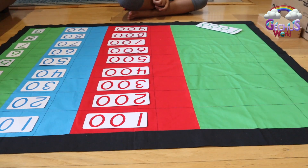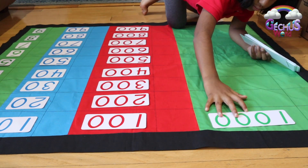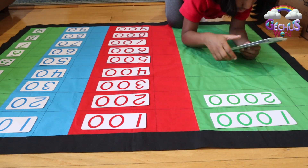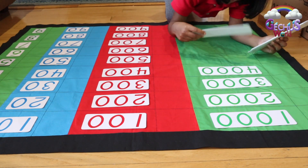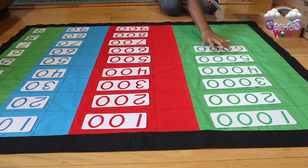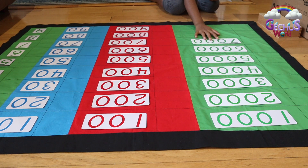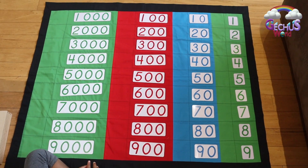Now I'm going to do the thousands. 1,000, 2,000, 3,000, 4,000, 5,000, 6,000, 7,000, 8,000, 9,000. Now I have placed all the numbers up.